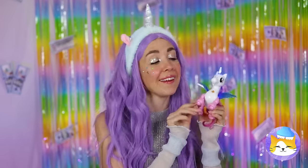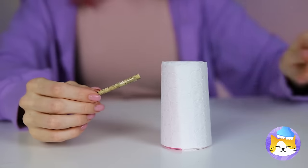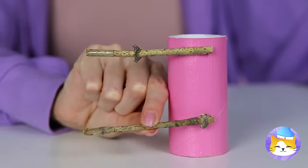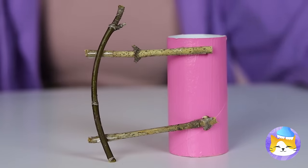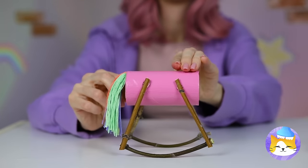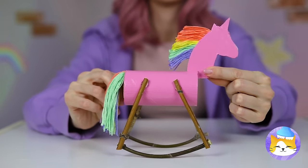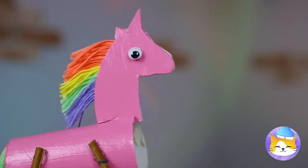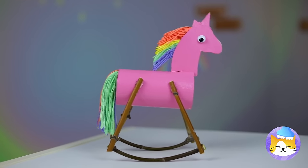Guess she doesn't like to share! No matter! All we need is a teepee roll! Just add some legs on the side! And soon we've got a rocking horse! Ooh, make that a rocking unicorn! Come on, let the fun rock and roll!